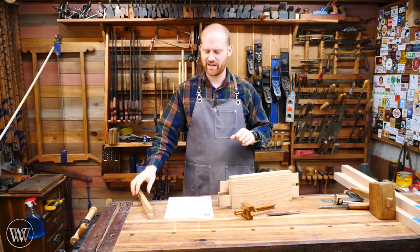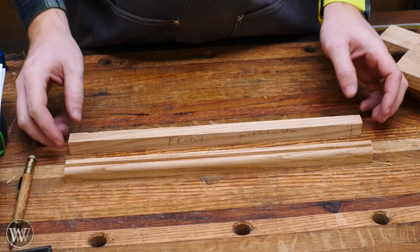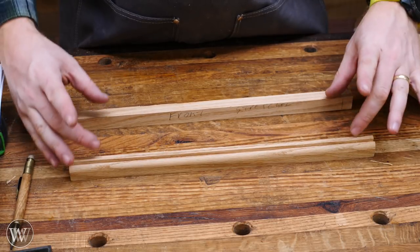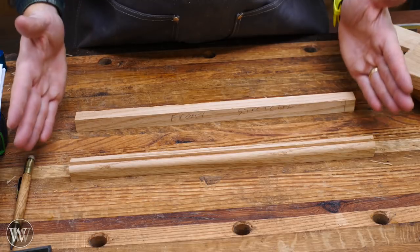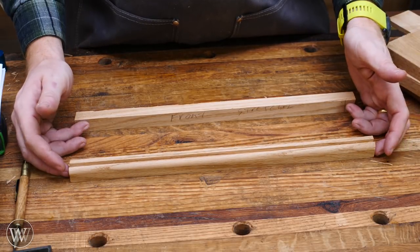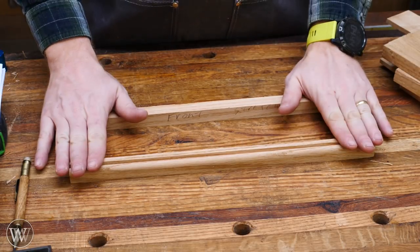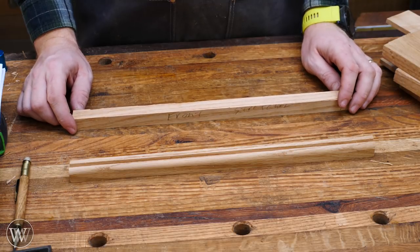Let's jump into the stretcher. The next thing we need to do is the joinery on the front stretcher. The front stretcher will be separated so that the drawer will fit in between. The top one will have dovetails that will connect it into the legs, and the bottom one will just have a housing joint that will connect into the leg — basically just a mortise that slides into the leg. They're fairly simple joints.